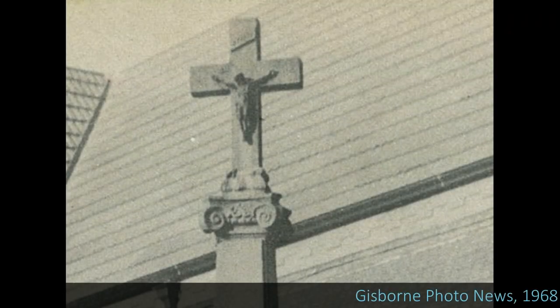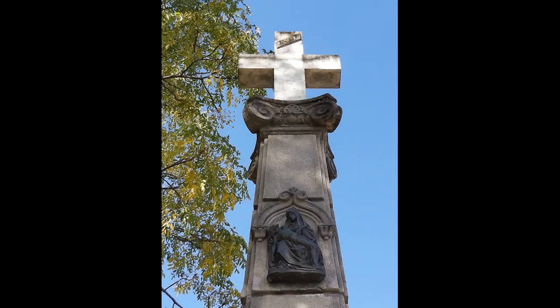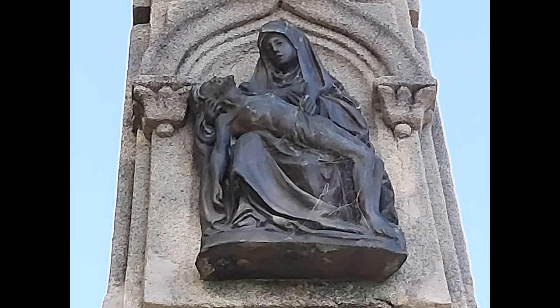So at some point after the memorial's unveiling, the cross was replaced and the crucifix was removed as well. What does remain on the cross, however, is the bronze figure of Mary and Jesus, representing a mother and her soldier boy.